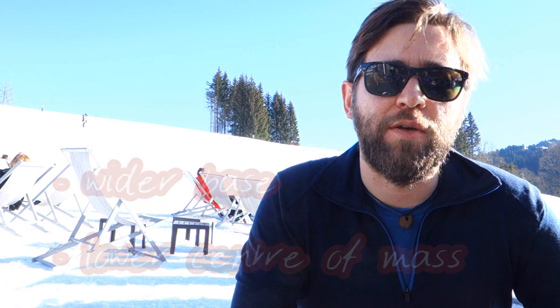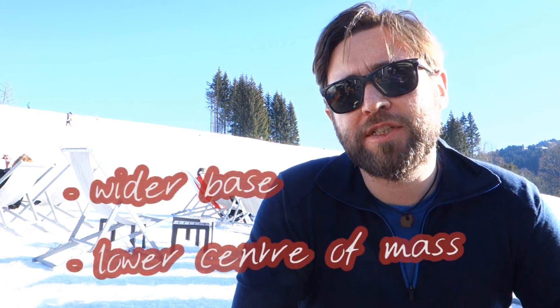To make something more stable, all you really need to do is to give a wider base and a lower centre of mass. And that's why when we're skiing, we're taught to ski with our skis at least shoulder apart. And actually when it gets a bit hairy, you can make your base wider, or when it's a bit easier, you can make your base narrower.